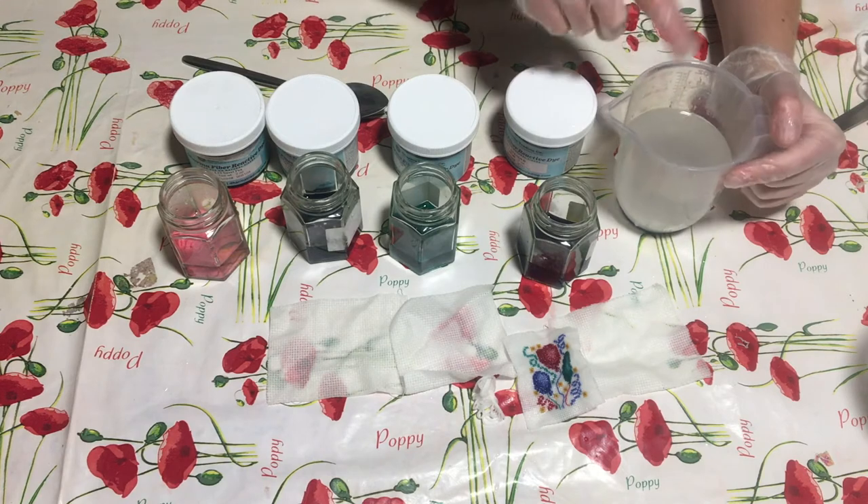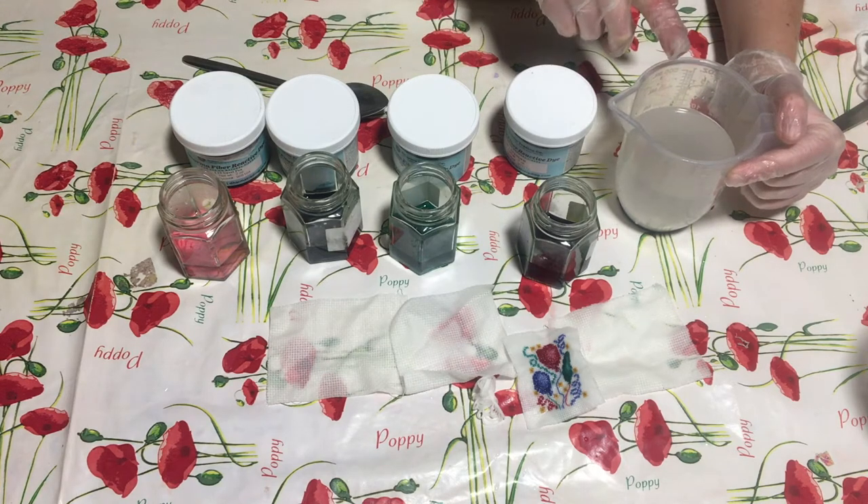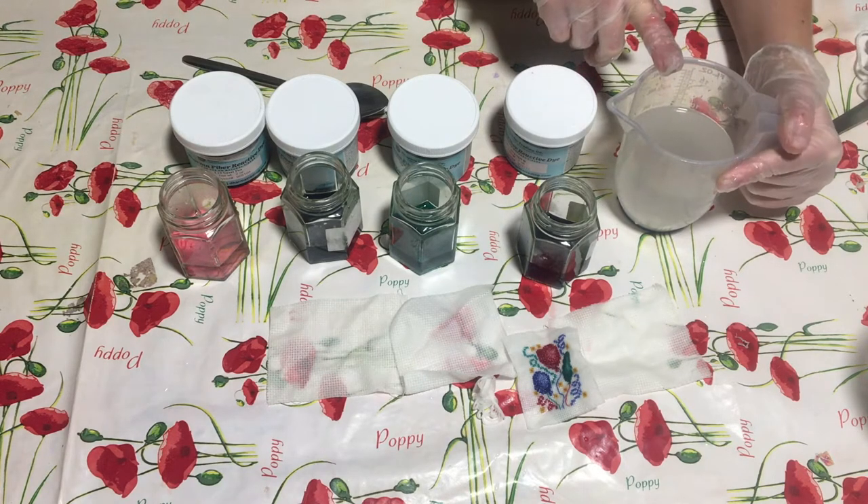This has all been soaking in here which is plain tap water, a little bit of salt and a little bit of soda ash.